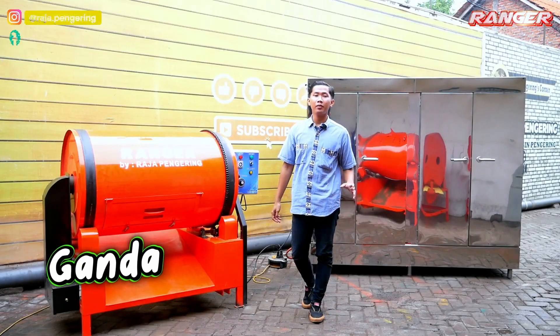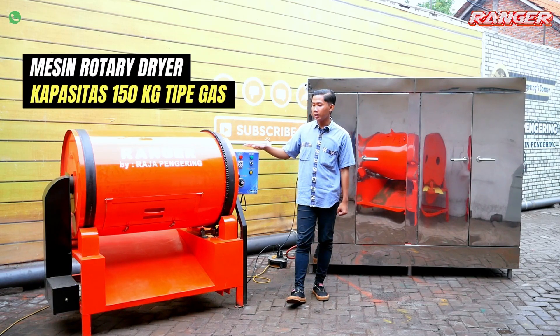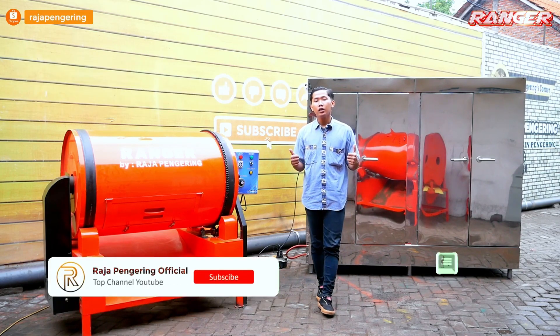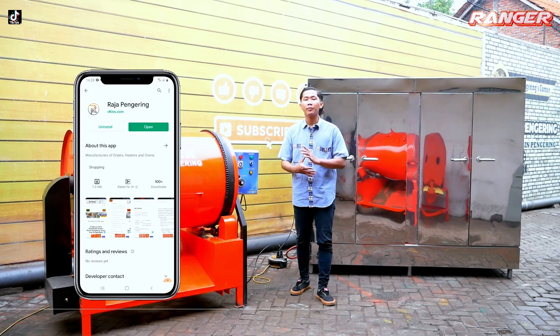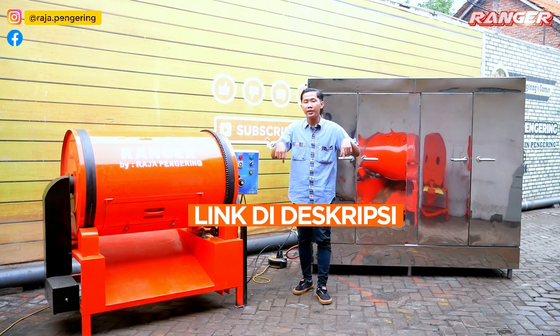Halo guys, kali ini kita akan mereview dua mesin pengering. Ada mesin pengering rotari di sebelah kanan, dan juga ada mesin oven pengering atau oven kabinet. Sebelum lanjut, jangan lupa untuk like, komen, share, subscribe, dan aktifkan loncengnya. Jangan lupa download aplikasi kami, dan untuk info lebih lanjut klik link yang berada di description video di bawah ini.